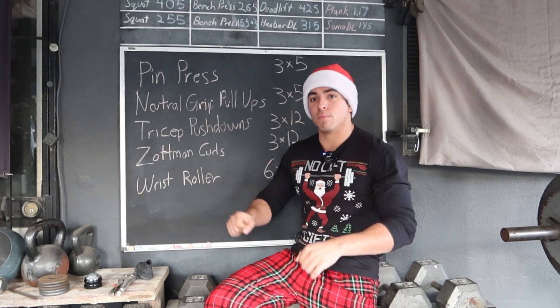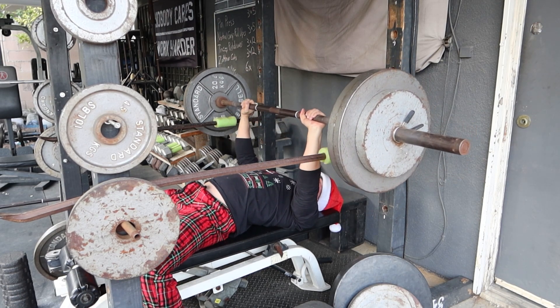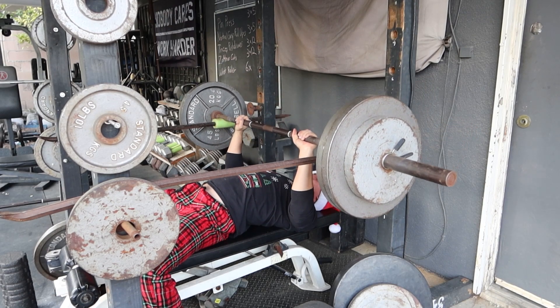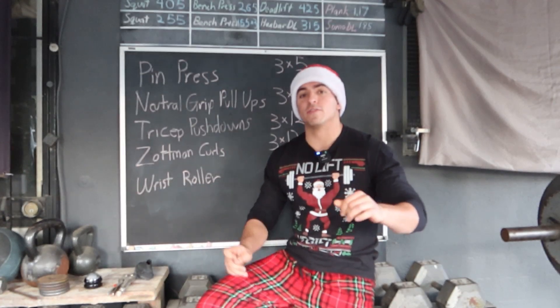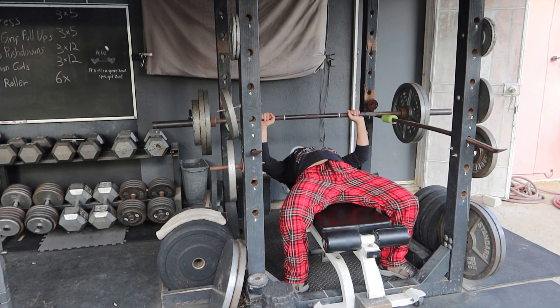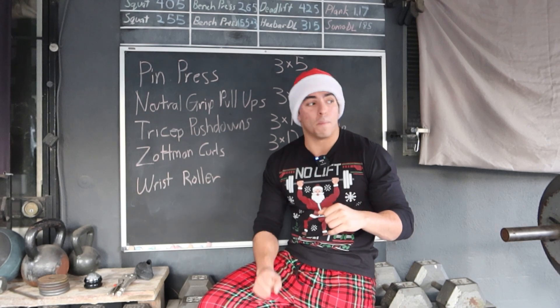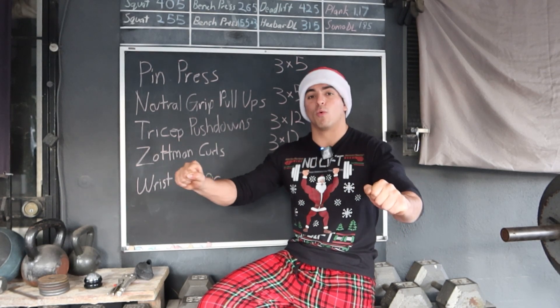First things first: pin press. Lately I've been having a little bit of issues with my lockout on the bench press — and what muscle group is that mainly? Triceps. So we're gonna set the pin to a certain height and really lock it out. I ended up doing three sets of five with two plates and 25, so 275. Really focusing on controlling on the way down. With a pin press, you're not tapping and going — it's not touch and go, you're not bouncing off the pins. You actually have to let it sit on the pins, then try to explode it up. Pin press is a really good exercise if you struggle with the lockout portion of your bench press. Depending on where you start struggling, set the pin height just slightly below that struggle point and work your way from there.